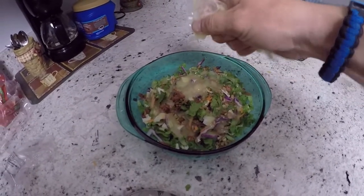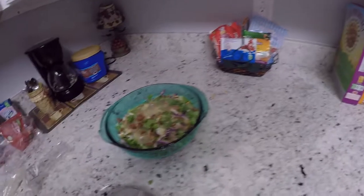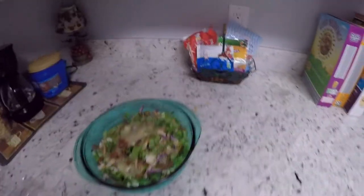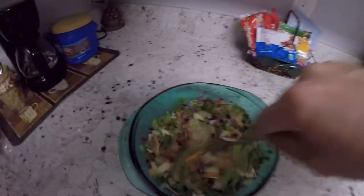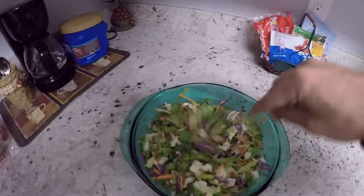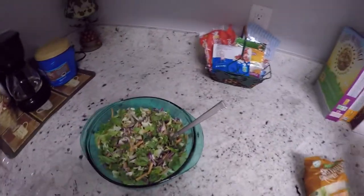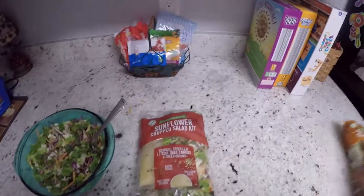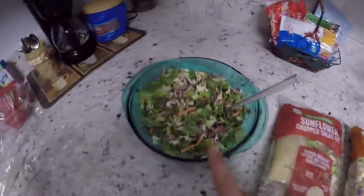Get it all in there. Now you need a fork or a spoon to just kind of mix it up. If you guys aren't into the sunflower type — which is what this is — there are other options.